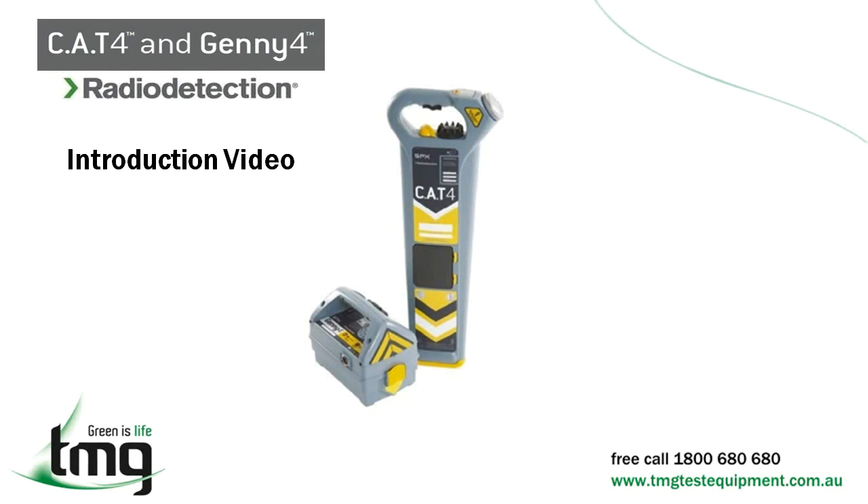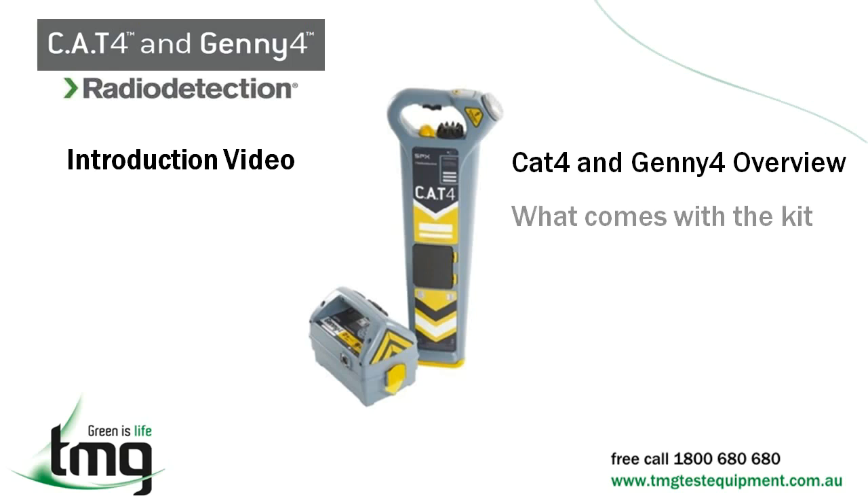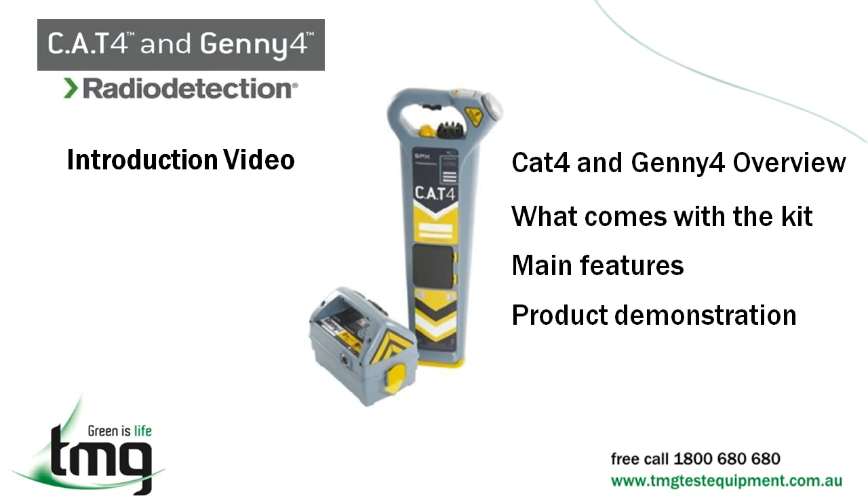Welcome to TMG Test Equipment's introduction to the Cat4 and Jenny 4 Pipe and Cable Locator from Radio Detection. Throughout this video we will be covering an overview of the Cat4 and Jenny, what accessories come with the kit, the main features of the Cat4 receiver and Jenny 4 transmitter, and a product demonstration overview.